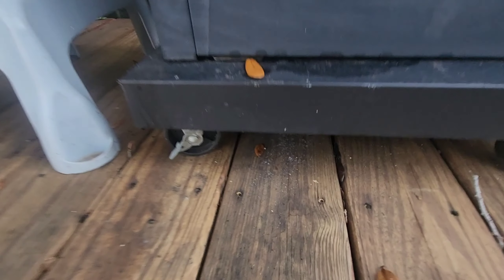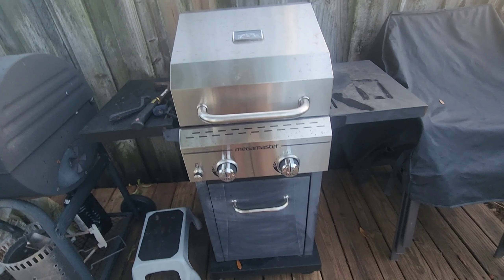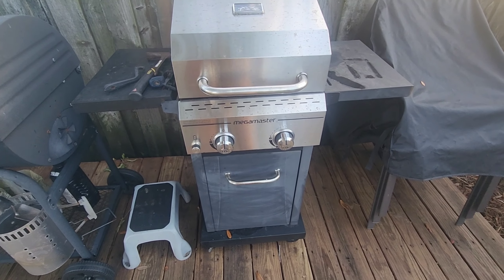On the two sides here, there's two little tables for you to put your tools, your plates, whatever you want on. On the top, there's a nice little temperature gauge for the inside so you don't have to open it.